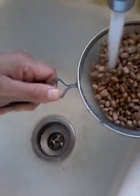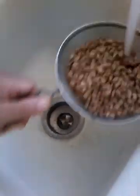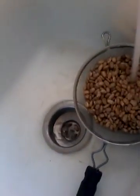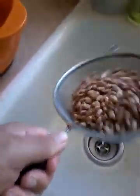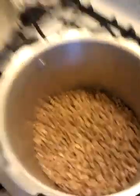Let's rinse out these pinto beans. It's okay if it's a big ball, don't worry about it, don't panic. Just rinsing it out — they've already been pre-soaking. Should be good right there. Let's take it to the pressure cooker.